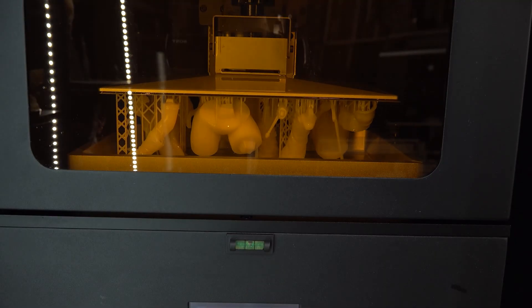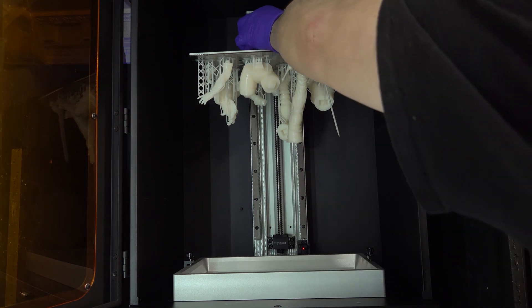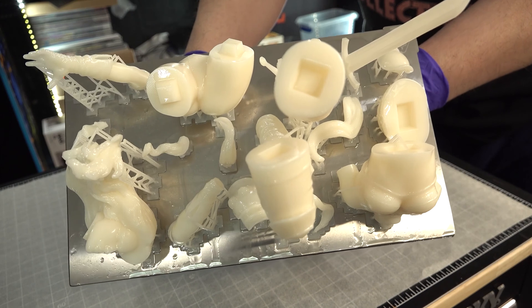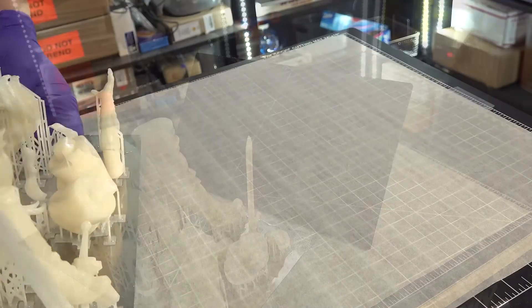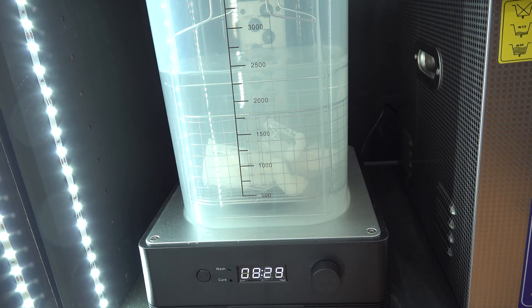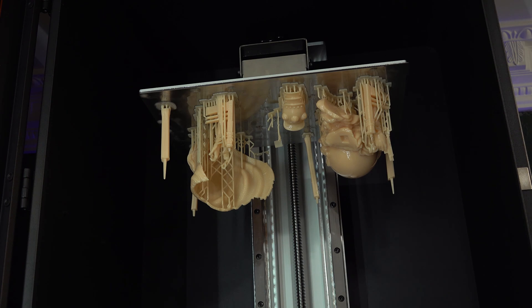Moving on, printing a Tarnaket from Heavy Metal. This print turned out really well. The wash using the Anycubic station was okay, but not as good as the ultrasonic cleaner.